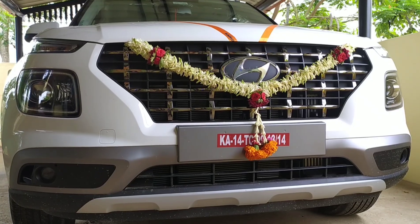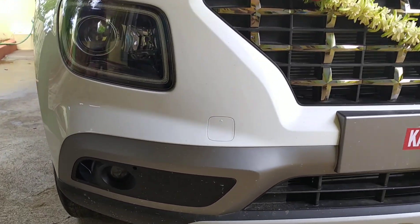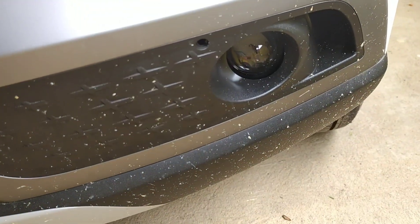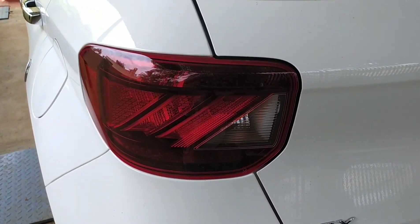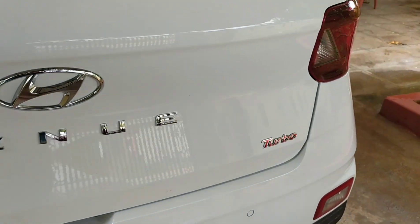This is my honest review of the Venue SX+ DCT. I will try to create one more video covering the night view interior, how to drive it, and the benefits of the automatic transmission. There is also a fog light, which is helpful in extreme weather conditions. Overall, the SX+ DCT is very nice.